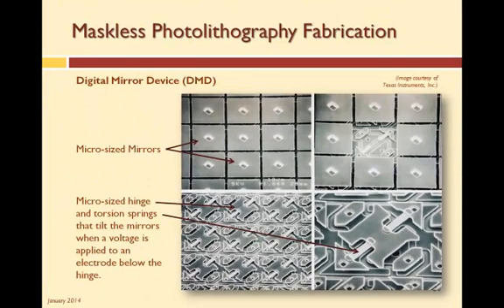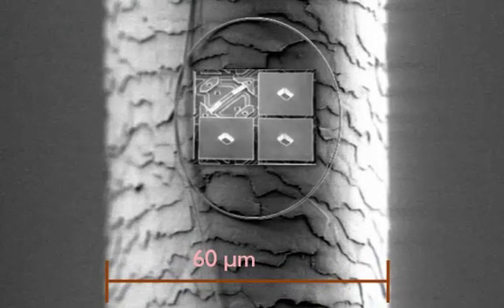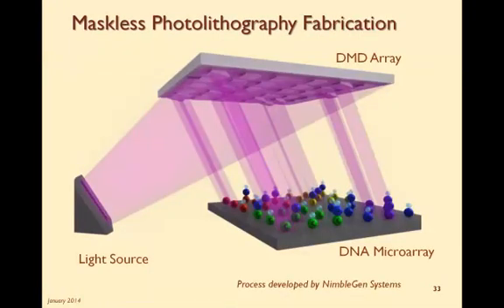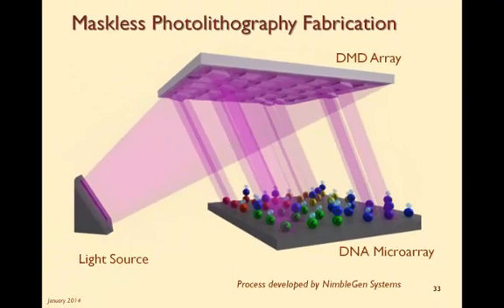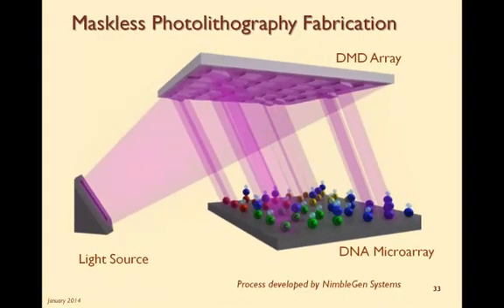Each mirror can be tilted independently of the other mirrors. Just to give you a little perspective, here are the four mirrors you were just looking at looped inside of a nano-sized wire, which is lying on a strand of hair. So for maskless fabrication of DNA microarrays, we replace all those masks with one digital mirror device and a light source. Here we have the same DNA microarray as before, but now we have replaced the mask with a DMD. A light source is directed to the mirrors, and software is used to program the on-off sequences of the mirrors. Just like in the mask process, a blocking agent is used to protect the substrate. Specific mirrors are tilted to reflect the light onto the substrate surface and de-protect specific features. A base solution is washed over the board, and bases are attached to the unprotected areas, just like before.